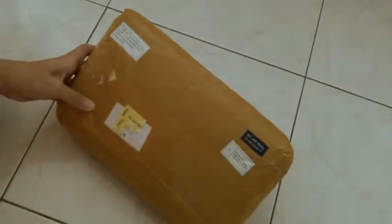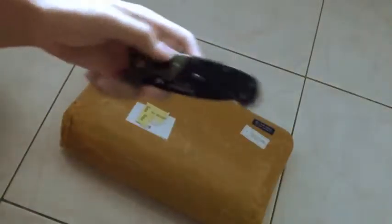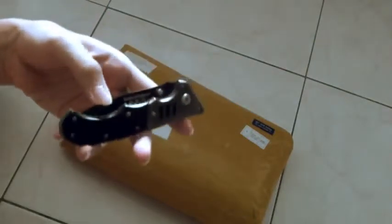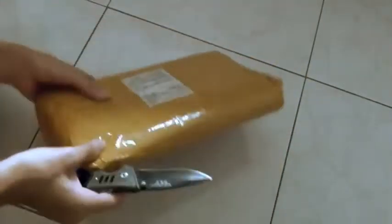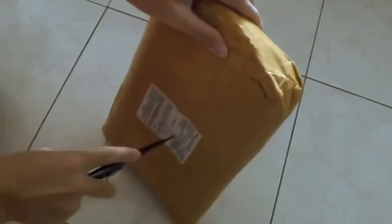Thank you very much to them for that. To open this package we'll use the good old Smith and Wesson knife I got from the Extreme — this is one of my first knives from there. It's not very sharp anymore but it still works. I have to find an opening to cut through; I don't want to cut the laptop cooler.